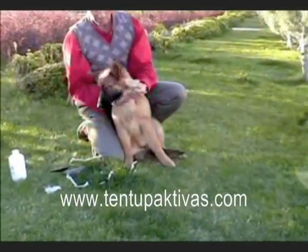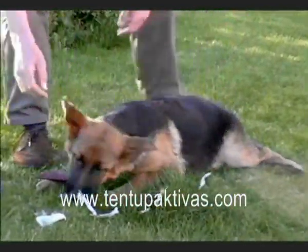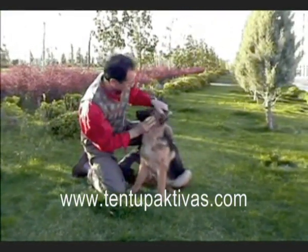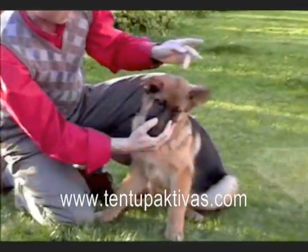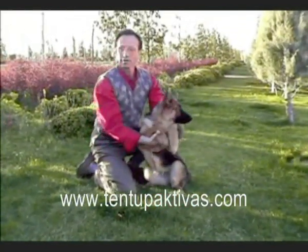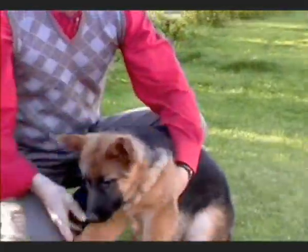Well, there you have it — ears up in seven days! Just give the ears a quick revision to make sure there are no cuts, sores, or allergic reactions. They're in perfect condition. Look at those perfect, upright, beautiful ears.